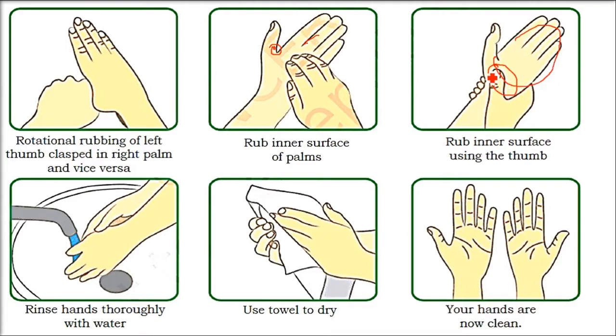Then clean the below area — the inner thumb and the area below it — because these are the points where you have what you can call hand wrinkles. Then rinse hands thoroughly with water.